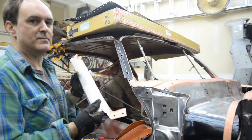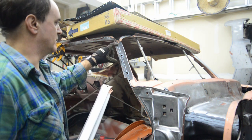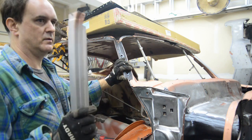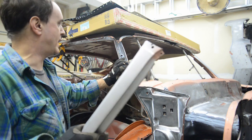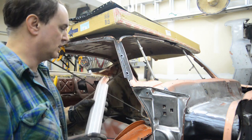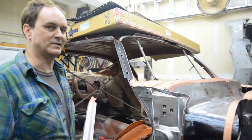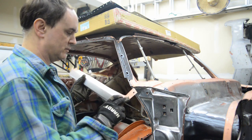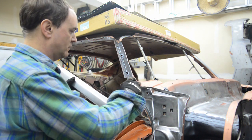Finally getting the A-pillar covers installed. As you can see, I already painted inside here with some E-Sploses rust encapsulator, which is basically Zero Rust — a cheaper version of it. I got it on a scratch-and-dent sale for a pretty good price, that's why I'm using it. I already drilled the holes down here where the spot welds were going to go.